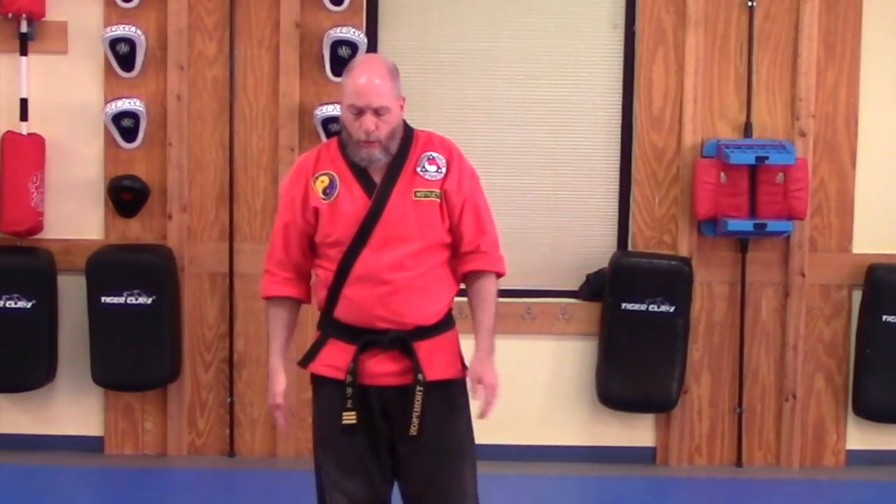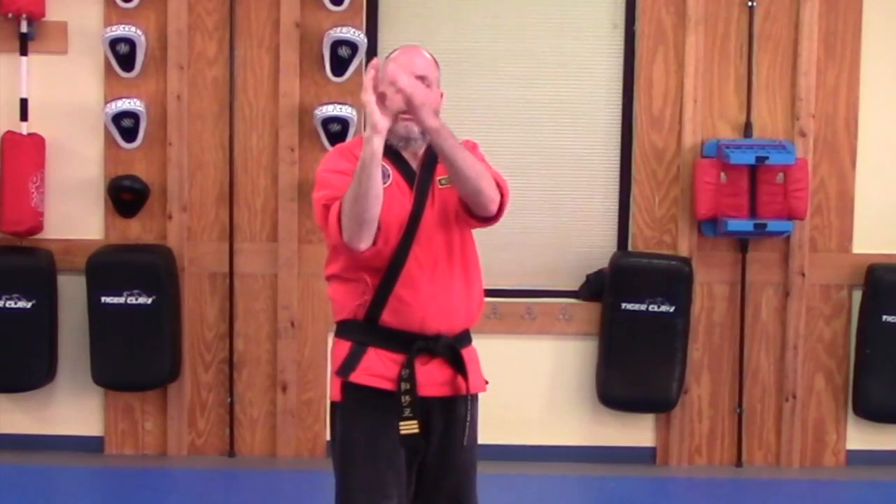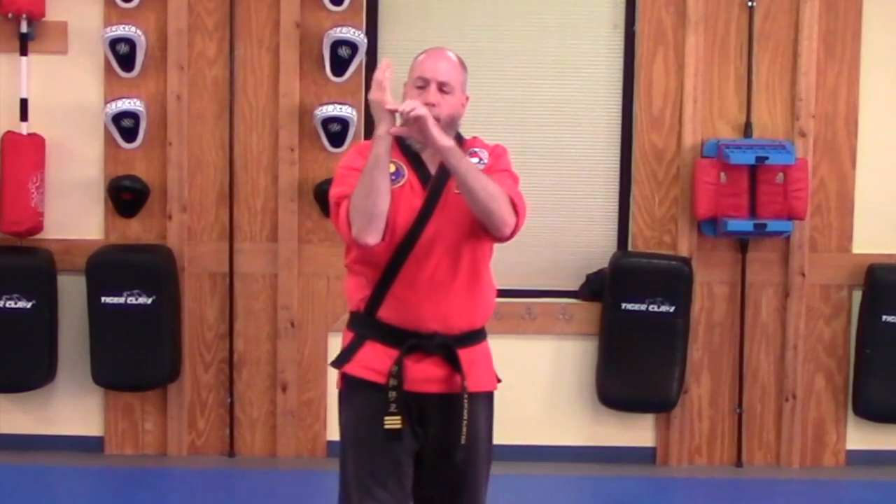We are going to start by looking at the basic hand shape for the strike. For the knife hand strike, we are going to keep fingers tight together, thumb in at your side, you want a little curl on your fingertips — that will tense up your muscles in your hands — and you want to strike with this edge part of your palm.